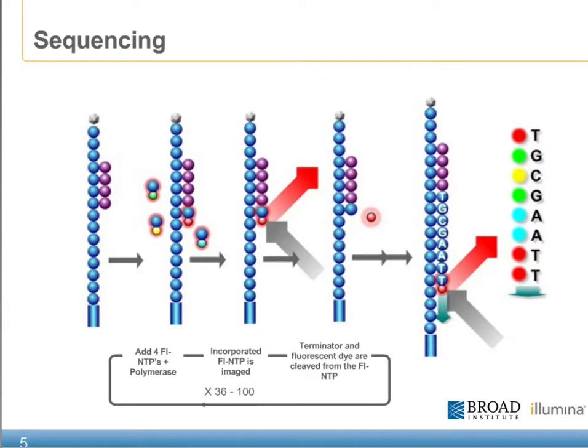During a sequencing run, each base incorporation is developed using SBS, or sequencing by synthesis chemistry. Initially, a solution of fluorescently labeled nucleotides is introduced to the flow cell. After the correct base has been incorporated to the end of the primer sequence, the laser is activated to excite the fluorescently labeled dye. During laser excitation, a series of four images are taken to determine the correct base of incorporation. Once the images have been captured, a cleavage reagent is introduced to the flow cell, which removes both the fluorescently labeled dye as well as the blocking group.